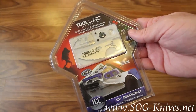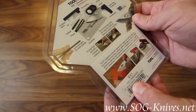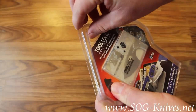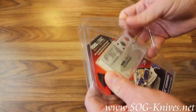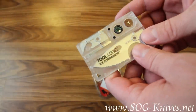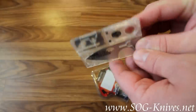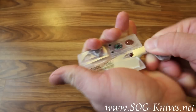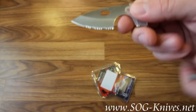This is the Tool Logic ICE Companion, model number ICC-1. It's mounted in a clear ABS plastic housing. It's barely bigger than a credit card, and it includes a mostly serrated 2-inch knife blade.